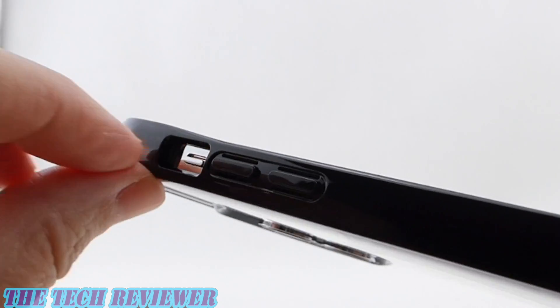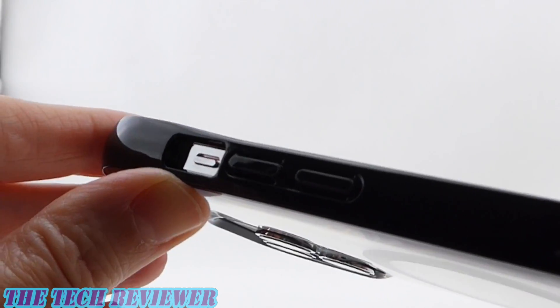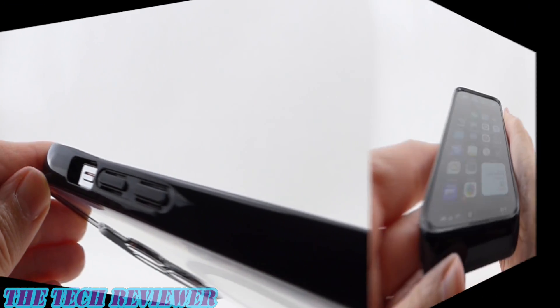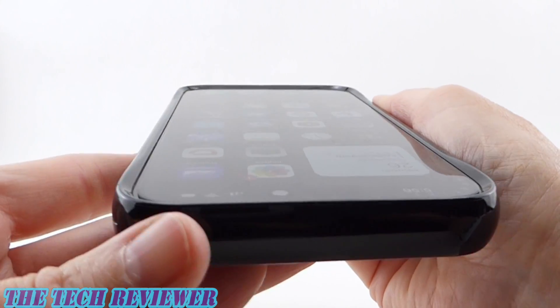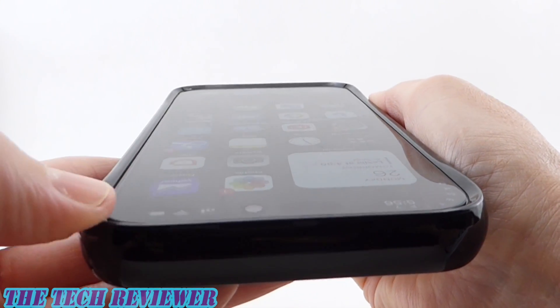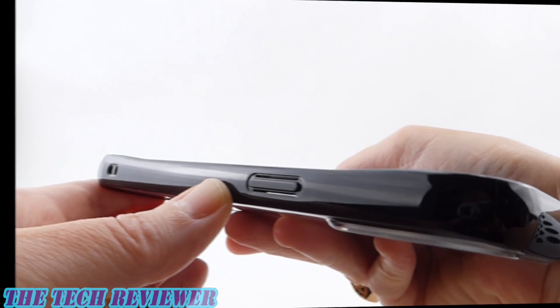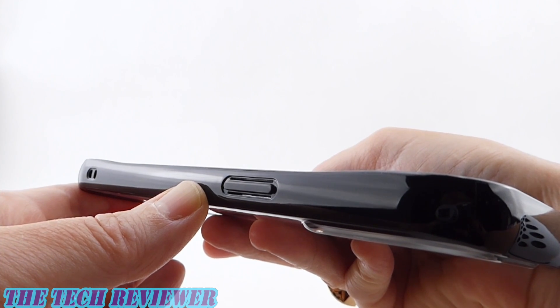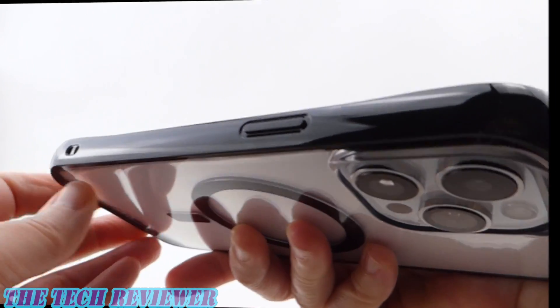As far as access to your mute switch is concerned, no issues — plenty of space unless you have absolutely enormous fingers. Looking at the view from the top, great fit on the phone and a nice fit with this Casetify screen protector. Going over to the other side, we've got a nice responsive button with the same slit button design, so be aware of that.